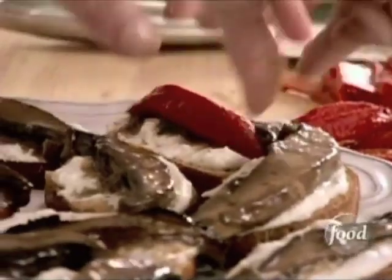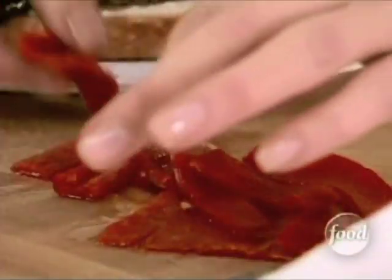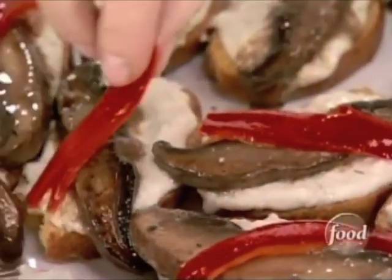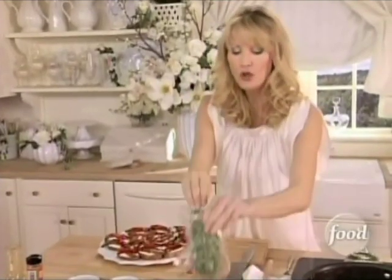Look how pretty. Lay them right alongside the portobellos. And look at that presentation — it's not even done yet. The final touch is going to be just a little bit of oregano on top of each one of these.